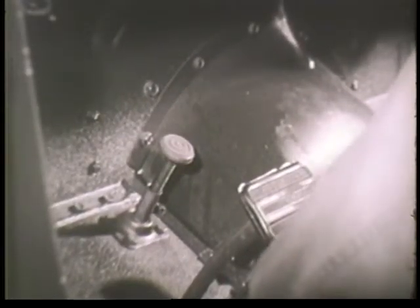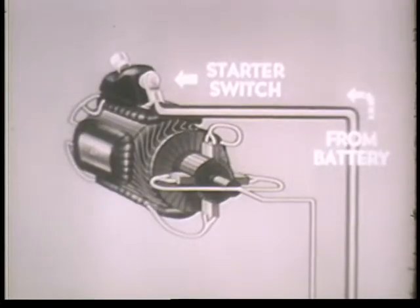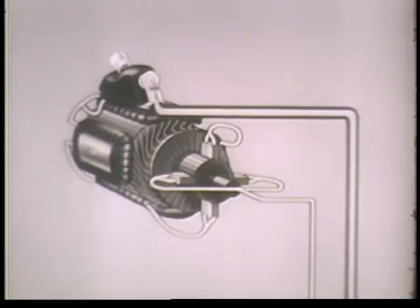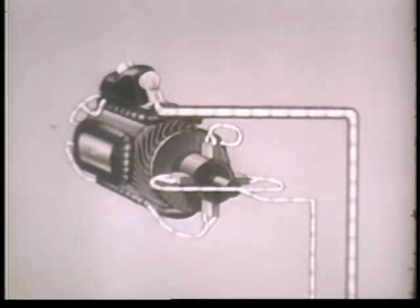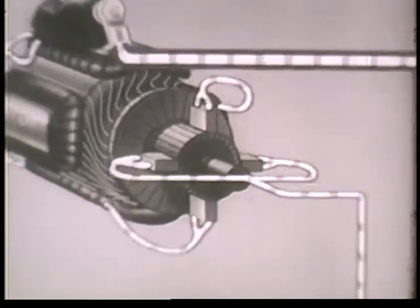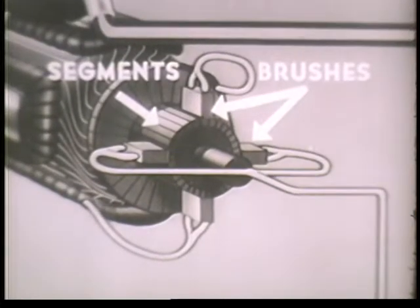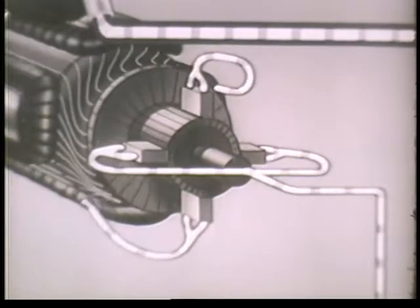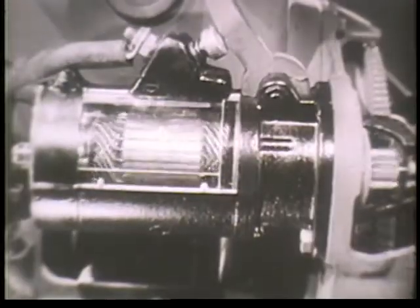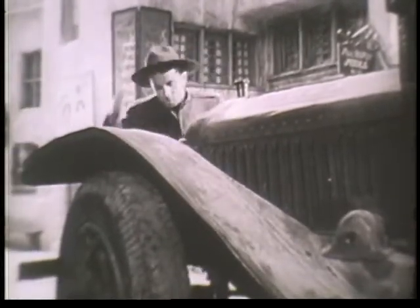Let's review the operation of the starting motor circuit briefly. Closing the starter switch completes the circuit between the battery and the motor. The current from the battery gives polarity to the windings of the armature and field coils. This causes the armature to turn in an attempt to line up its own poles with the field poles of opposite polarity. But they never succeed, because as the segments pass from one brush to the other, the current in the windings of the armature changes direction with a consequent change of polarity. The rotary power of the armature is passed onto the flywheel and so the engine is cranked. It's a simple enough device, but it was invented a few years too late for this character.